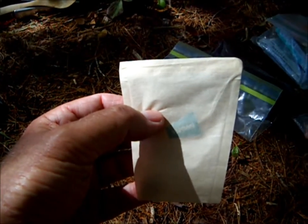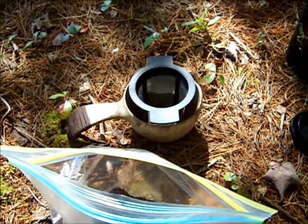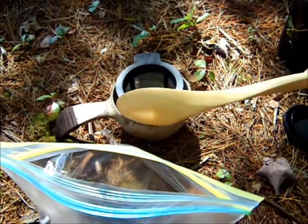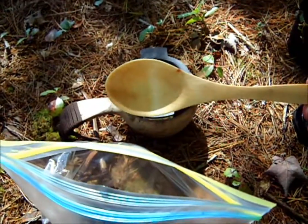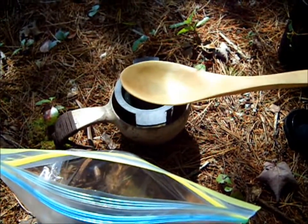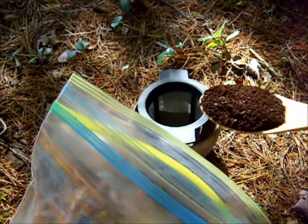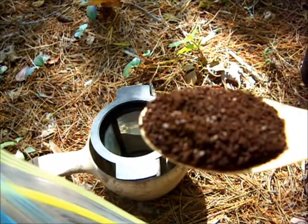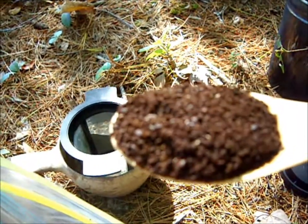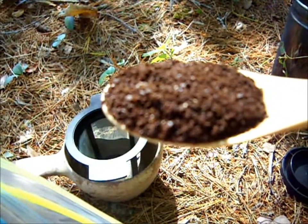Today we're going to use the filter method. The spoon I'll be using is the one I carved at the Nova Scotia Bushcraft Gathering in August — my entry into the Spoon Club. It should be about a little more than a tablespoon, level to the top. A little strong is always good. If I bring this in close, you can see this is coarsely ground, and that does help — it keeps the silt from seeping through the very fine filter itself. Coarsely ground coffee helps a little bit.